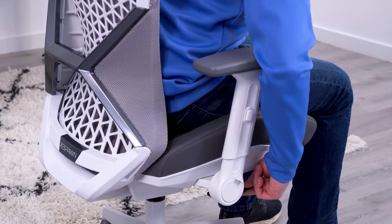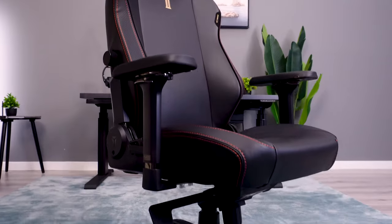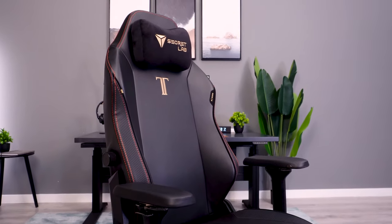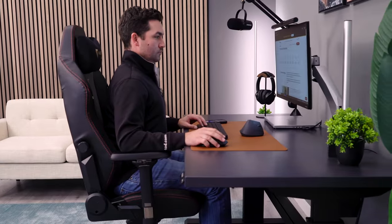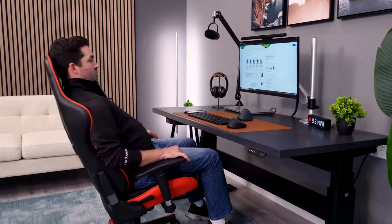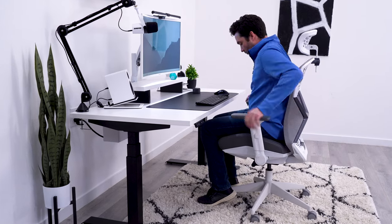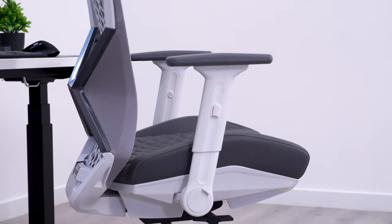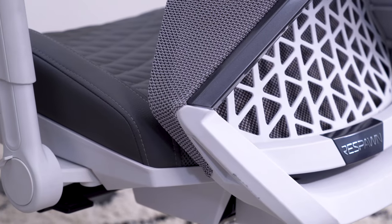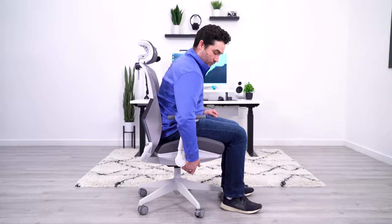This is the first bucket-style seat I've seen with seat depth adjustment, and this makes a world of difference. One of the biggest problems I have with gaming chairs like the Titan Evo is that the seat doesn't fit me properly — on the Evo, the seat is too deep, making the back of my legs rub against it, but on chairs like the S Racer, the seat is too shallow, not giving me proper support. Being able to put the seat in the perfect spot is huge. While I do like the seat pad and depth, it is a bucket seat by nature, so you do have those hard side bolsters and it's a very rigid seat from a flexibility standpoint.